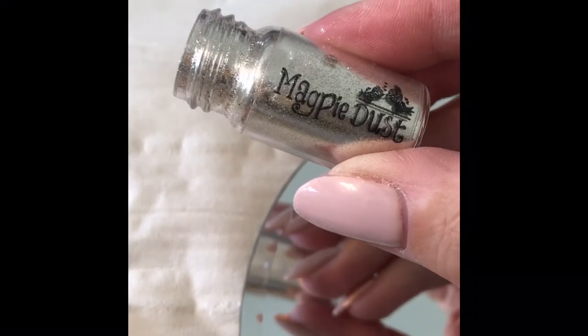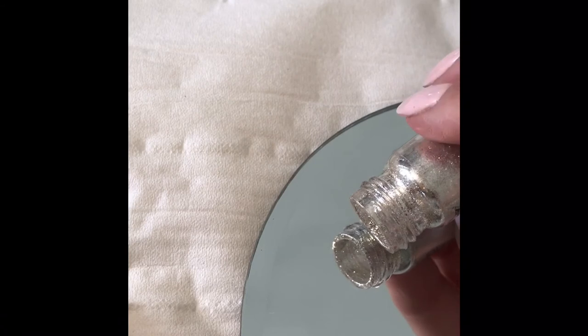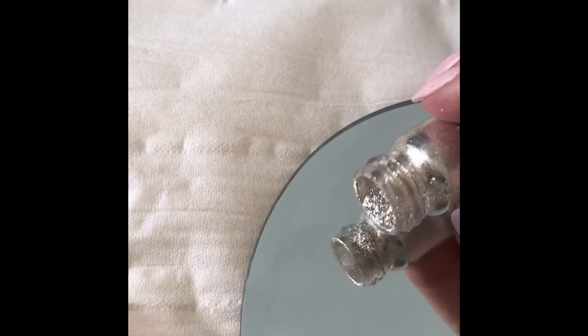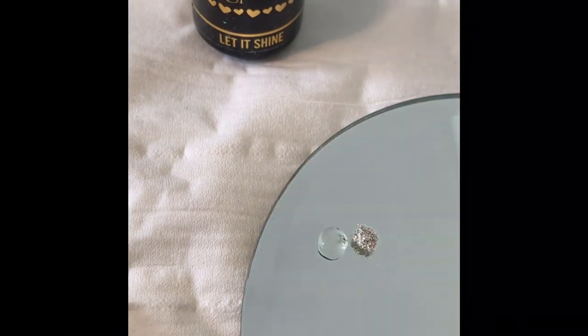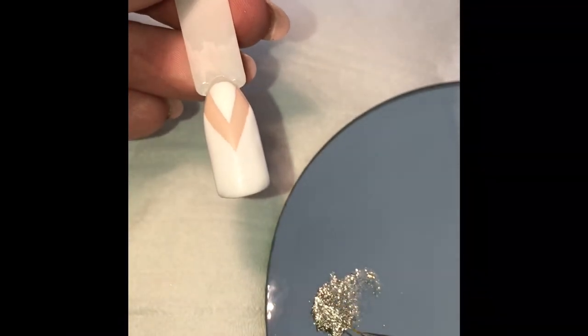Decant some of your Magpie Tiara dust onto a palette. You only need a tiny amount and we're going to mix this with Let It Shine Top Coat. Decant one drop of Let It Shine Top Coat and mix those two together. Run your Magpie Stripe brush through the Tiara mixture.